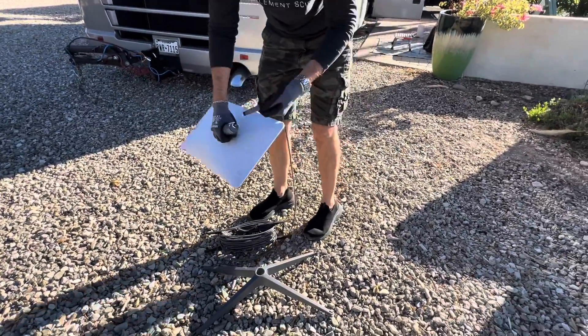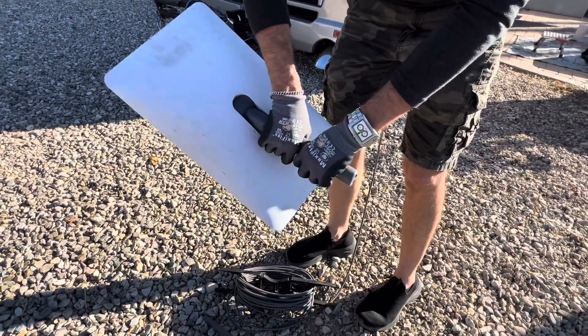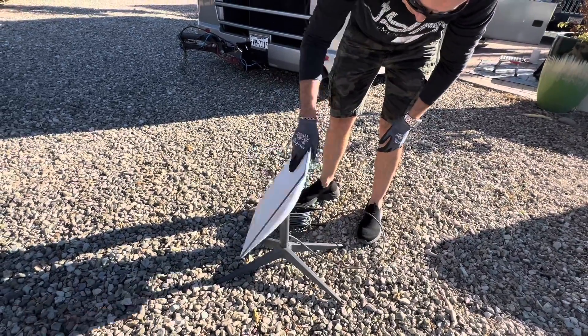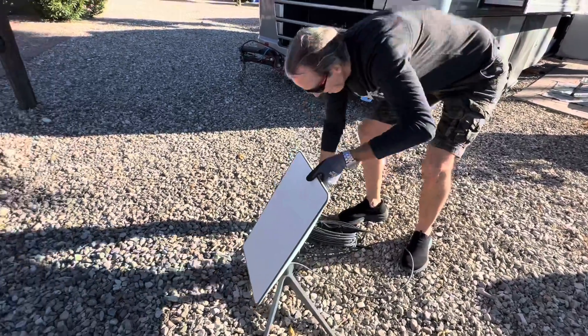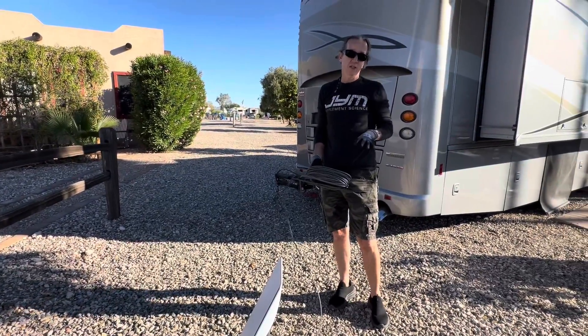To connect the cable, it simply slides in — push it in and ensure it's seated firmly, and that's it. Set the dish in the stand until it clicks, aim it toward the northern sky, and that's the complete setup of the dish for Starlink.